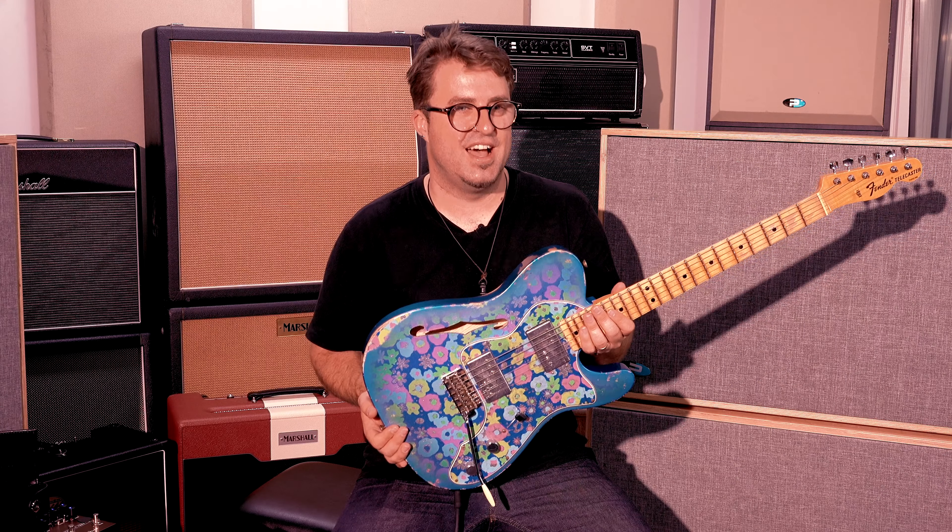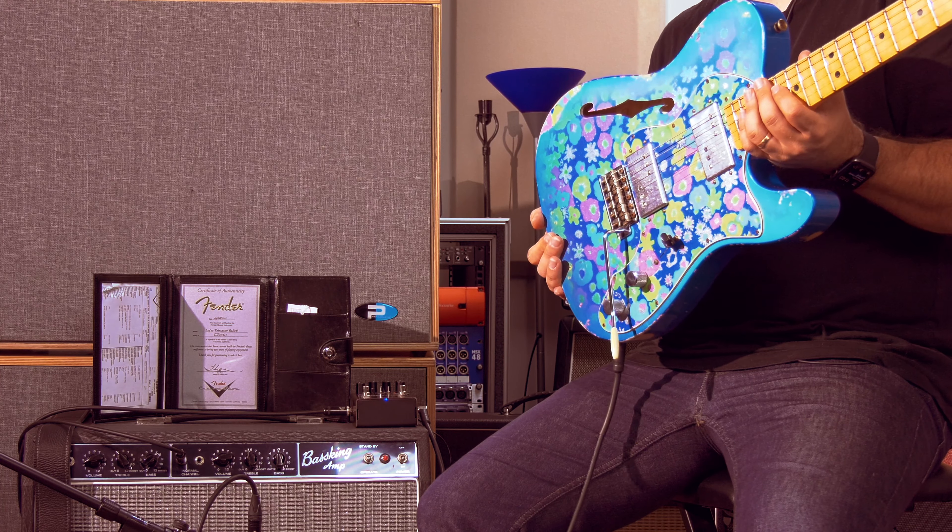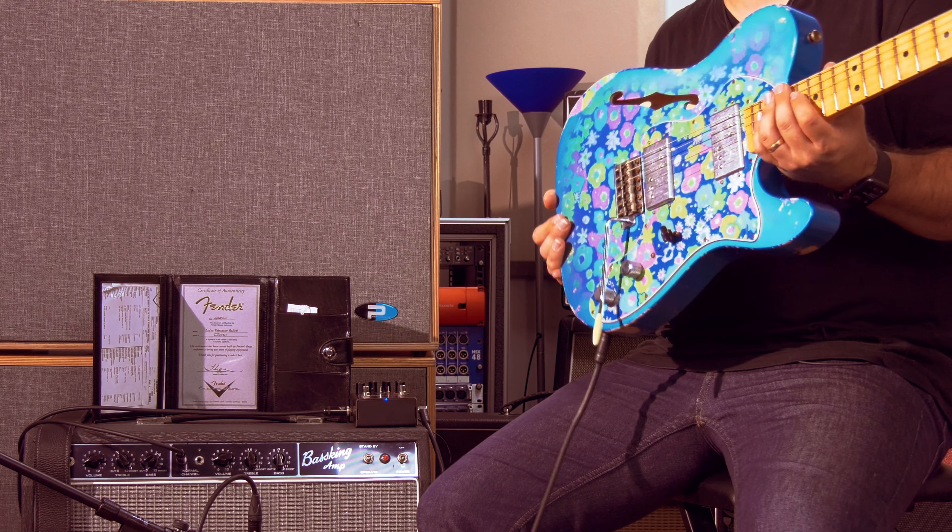The pickups in this guitar are the Fender Wide Range Humbuckers, and they're the Kunafe Relics — so these are not a redesign, these are actually a remake of the original specs.